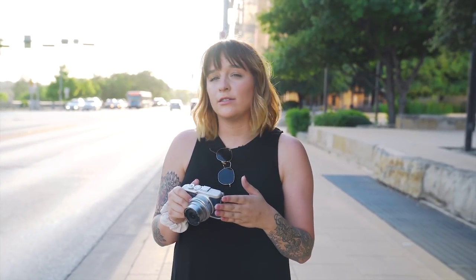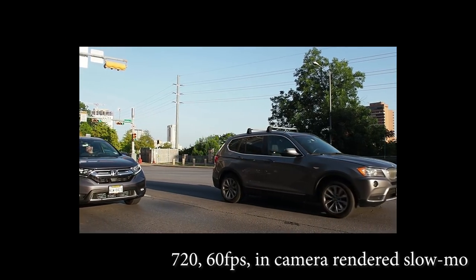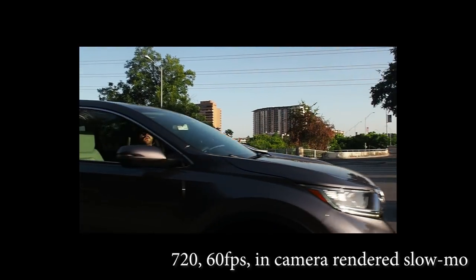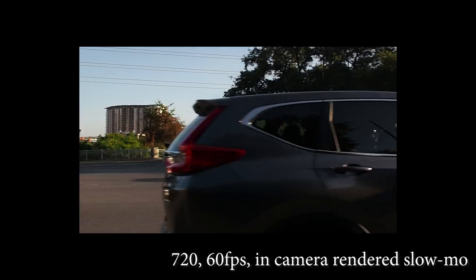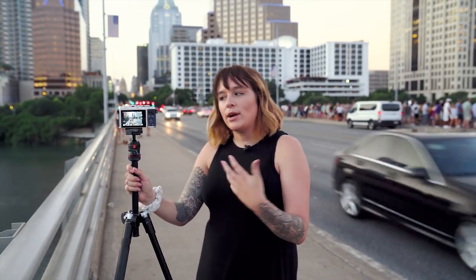In addition to 4K and full HD, this camera also does in-camera rendered slow motion. We've adventured away from the 2nd Street District just a little bit. We're on the South Congress Bridge because one of the things I wanted to try with this camera isn't exactly a new feature,